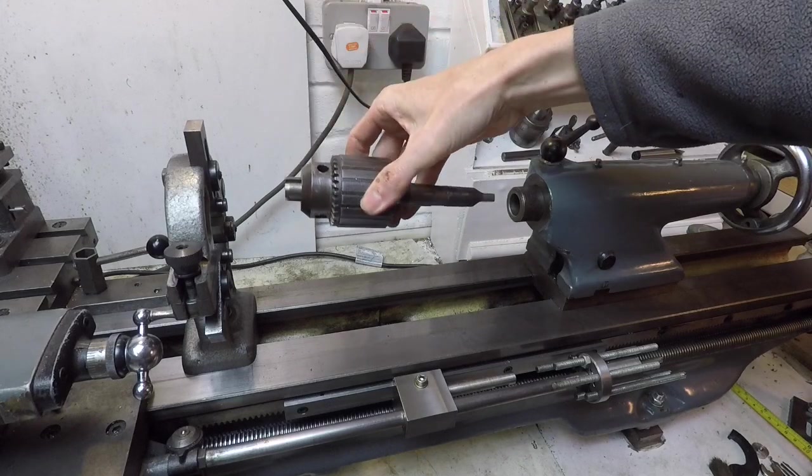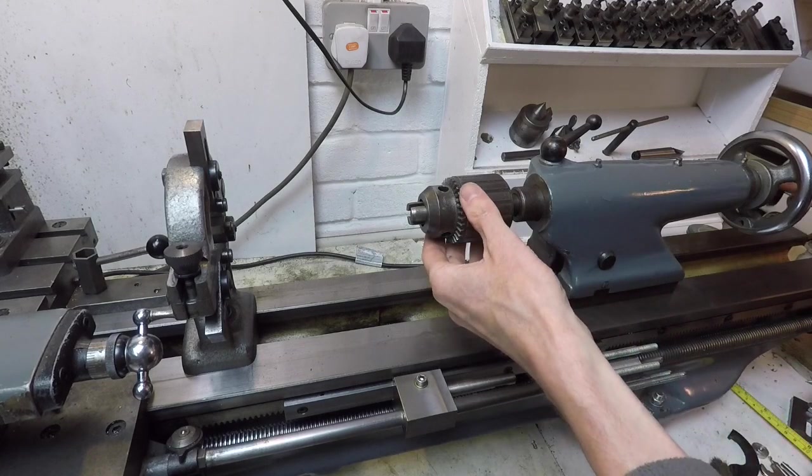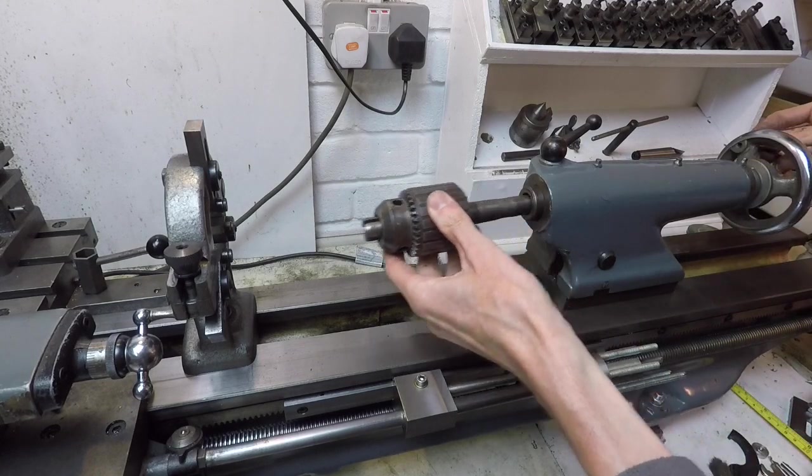Here's how the drill chuck fits into the tailstock — simply a case of putting it in; you'd knock it with a hammer or something to give it a bit more grip. And then to release it, unwind it and out it pops.